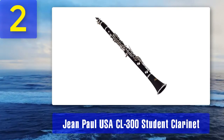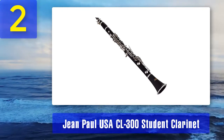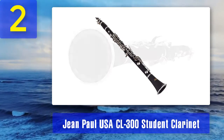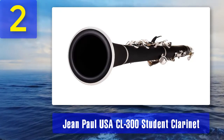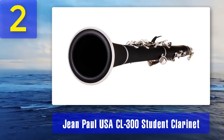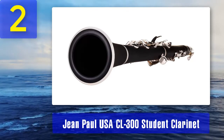Coming in at number 2: Jean Paul USA CL-300 student clarinet. Jean Paul is a well-known name in cost-effective instruments specially designed for beginners. They are an American company, but some instruments like this CL-300 are made in China. This clarinet is made from ebonite — a particularly hard rubber material that is hard-wearing and can be made to look very much like wood. It is a cost-effective way to keep manufacturing costs down, yet produces a decent quality instrument, certainly better than plastic.